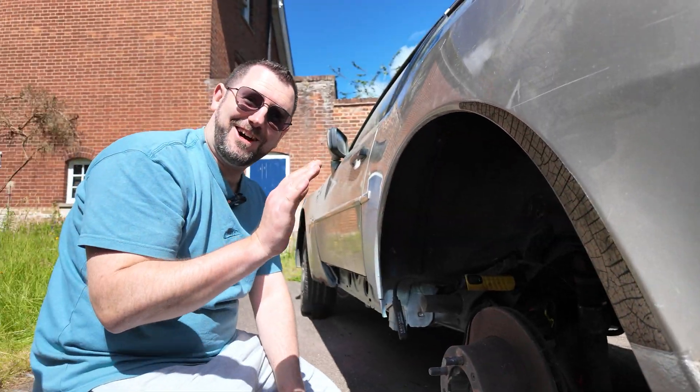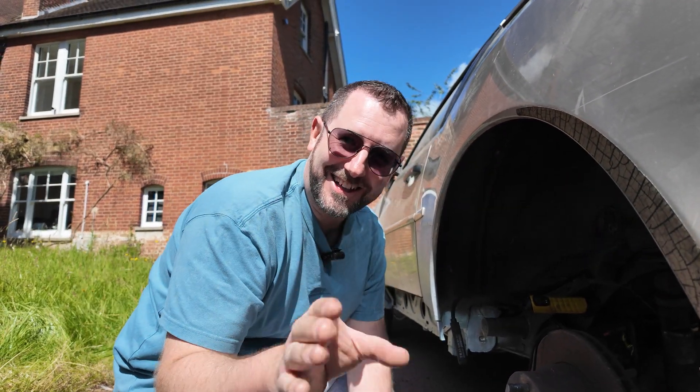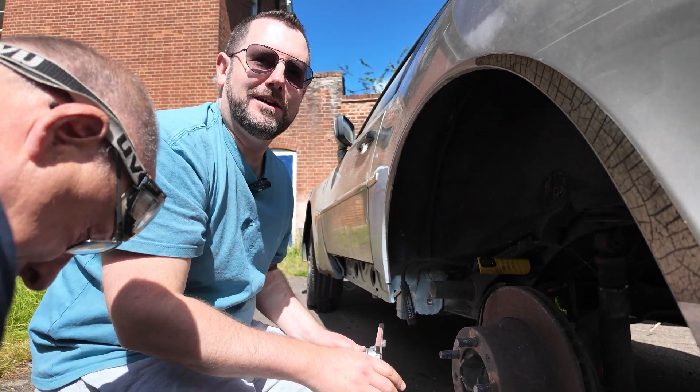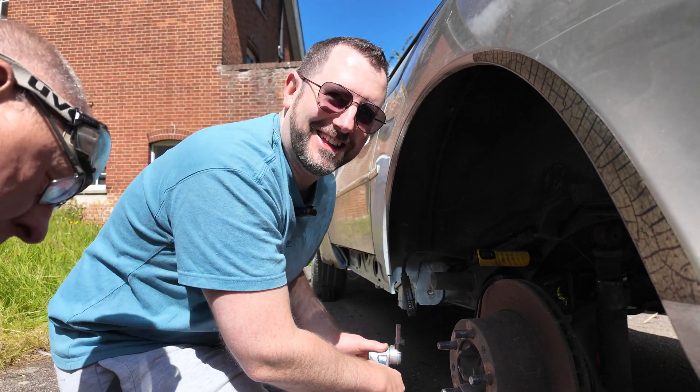I'm going to have a go. I might take a tiny bit away just to make it look like I've done something. You can't take this away from me, Martin.